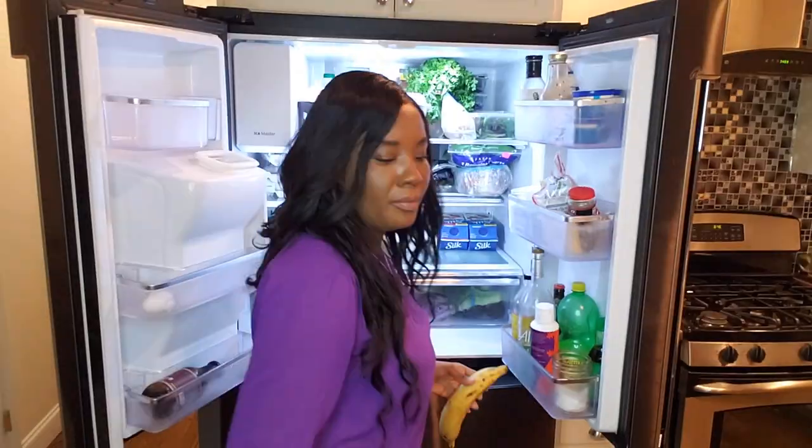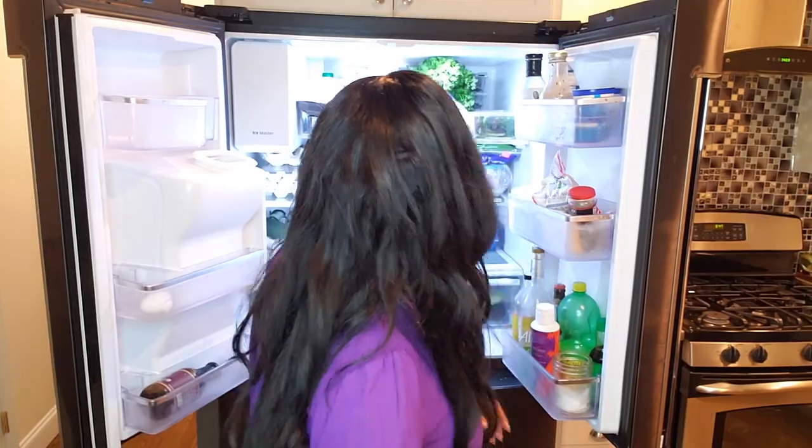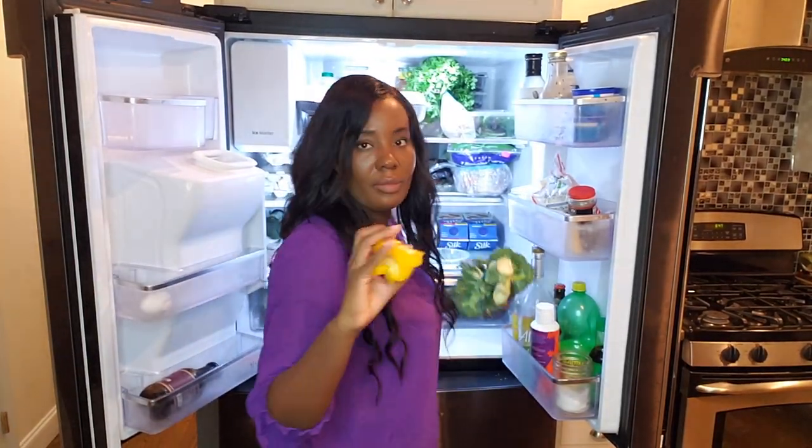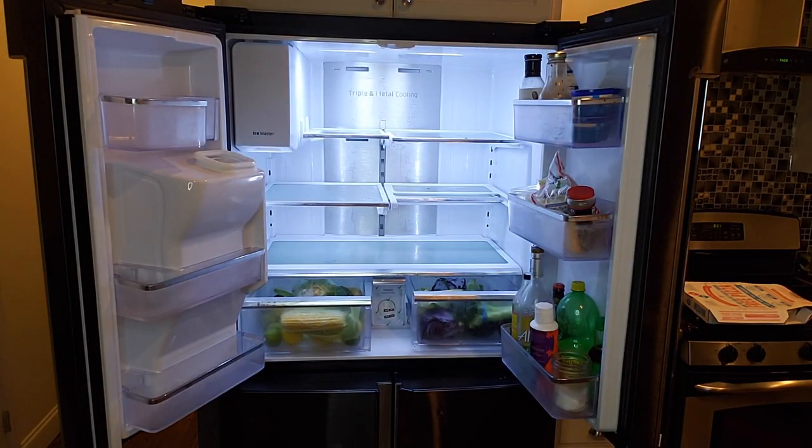I am going to remove all the food inside the fridge to give it a good clean. This is my first organization video and I have many more coming up. I am telling you, my friends, your girl needs to organize this house.